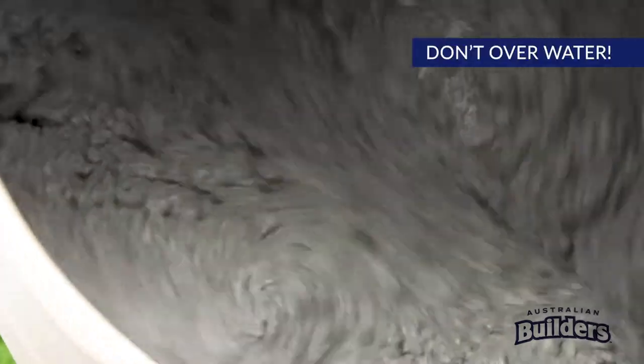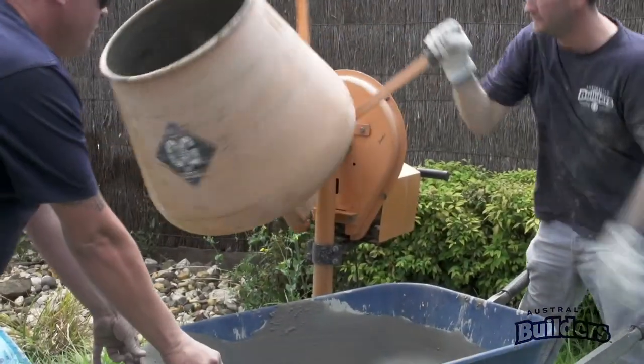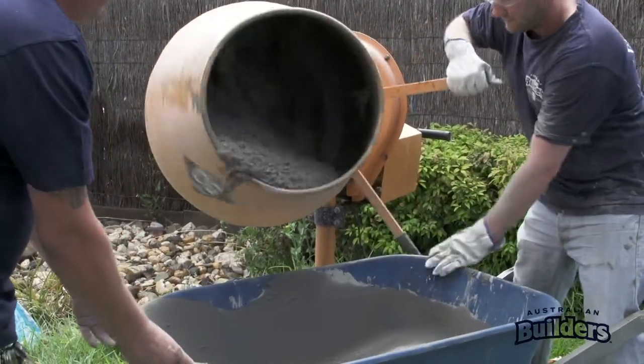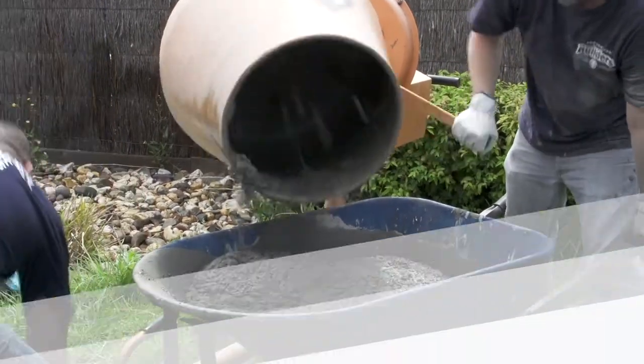If it's a little dry, add a little extra water until a good mix is achieved. Once you have a good mix, it's ready to use. Pot time is around 30 minutes depending on the weather, and the initial set will occur in approximately 100 minutes.